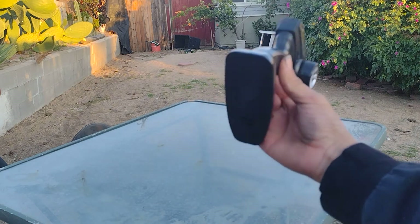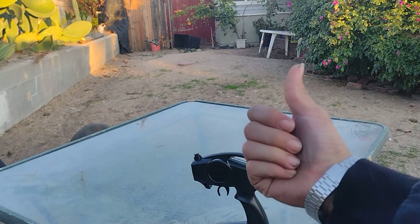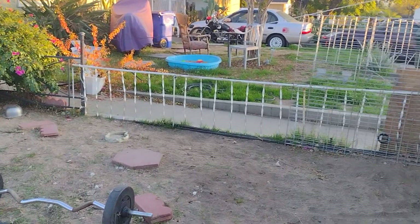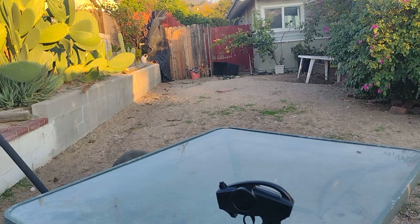Alright guys, well that's my review. This is the remote right here. And I'm gonna give it a thumbs up — 20 bucks, really good worth. That cat even liked it, can't stop looking at it. I'm telling you, it's a looker. Yeah guys, well that's that. Hope you guys enjoyed the review. It's a really beautiful day — enjoy the rest of your day guys, and I'll see you guys in the next review. Thank you, thank you.